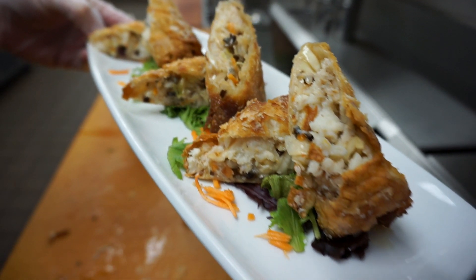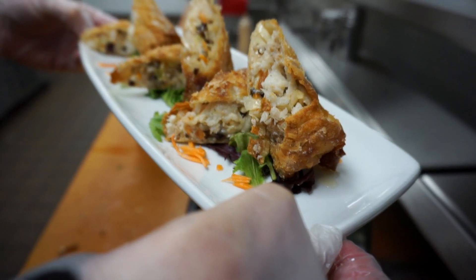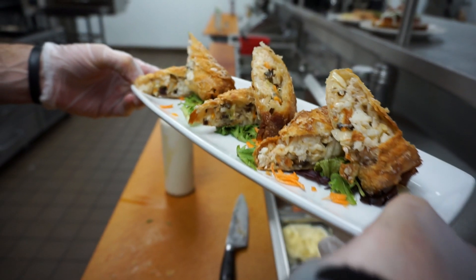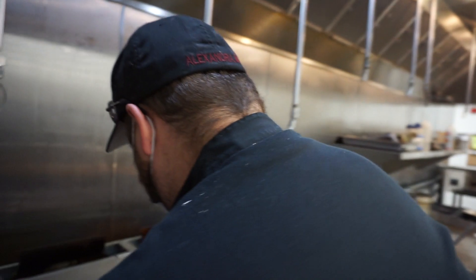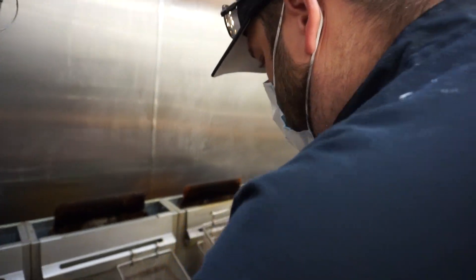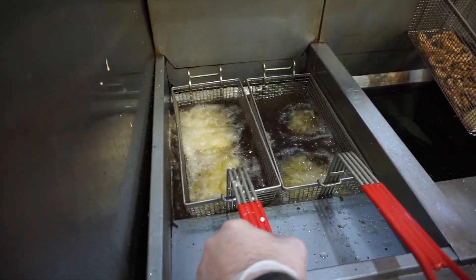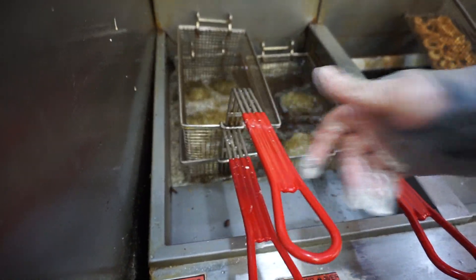These are our smoked walleye egg rolls — we roll these every day as well. What's in here is cabbage, fresh mushroom, craisins, the smoked walleye, and some green onion, tossed in a sweet chili sauce. We sell lots of those.